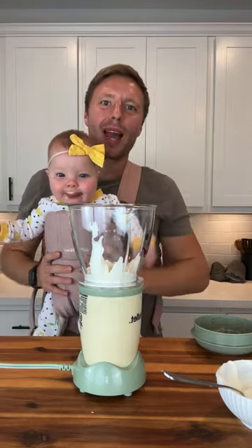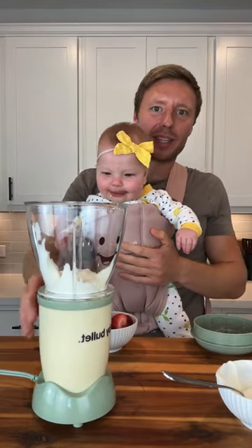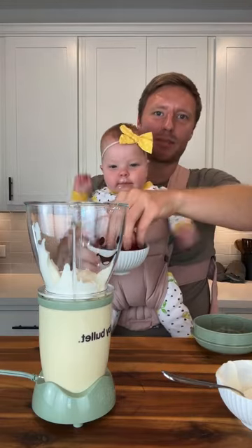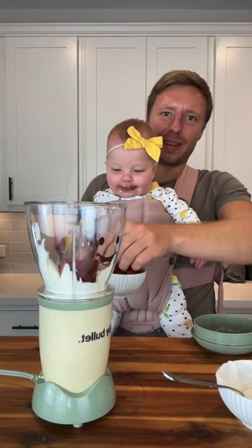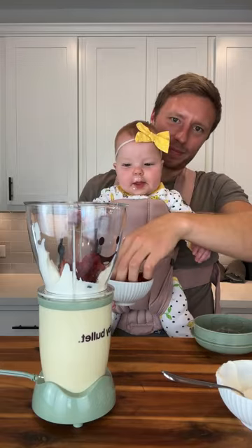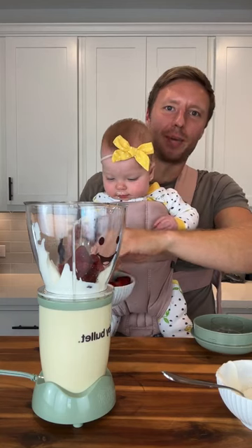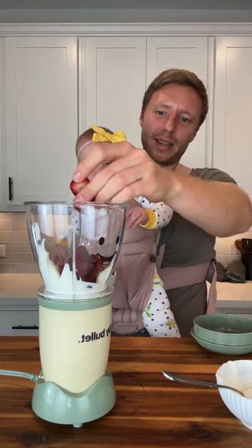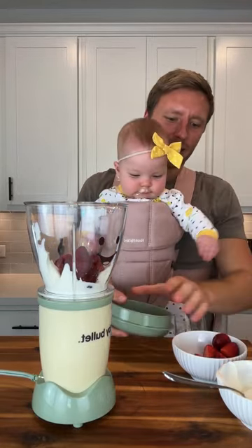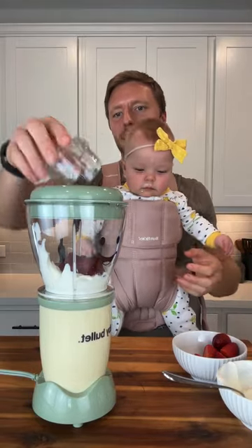We can give her a little taste of the yogurt — oh, she's not hungry. I made a spaghetti squash chicken parm today and she was really into it, so maybe she's full from that. Now we're going to add some strawberries. Wow, Sophia, do you like strawberries? We've actually taught her to put it in — she has these little... yeah, yeah.